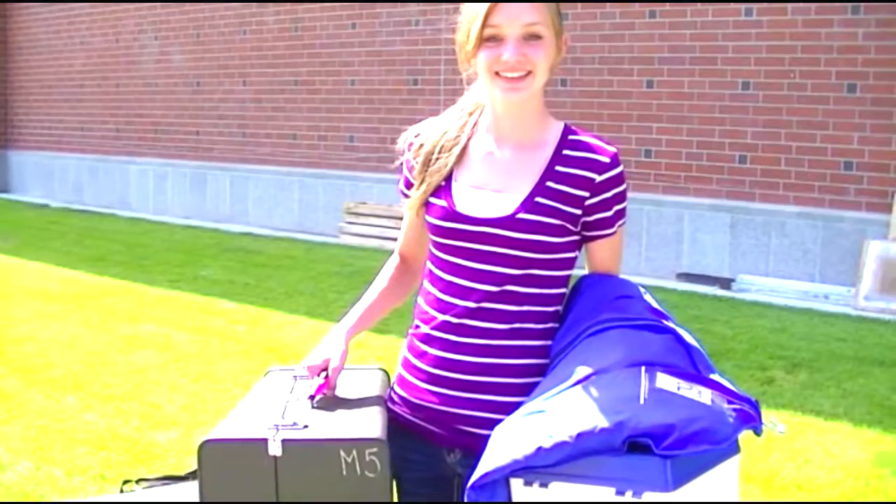Hi, I'm Julia Scheer. I'm a junior in the color guard this year, and I'm here to tell you the do's and the don'ts of the Central Valley trailer.